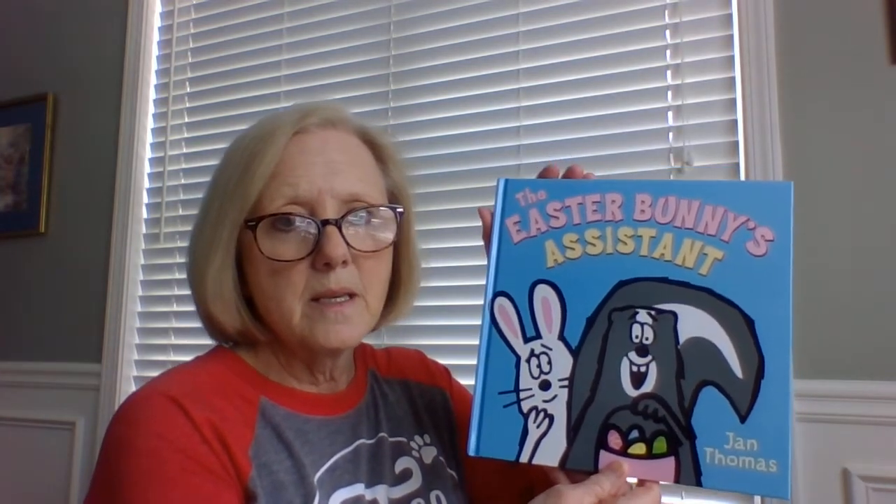Hi, boys and girls, this is Mrs. Thompson, and I have a special book to share with you today. I think we're going to focus on it a lot this week in our shared reading. It's one of my favorite Easter books of all time, and I don't know if you've ever seen it before, but I'm going to warn you — there are some super funny parts in this book. I'm going to share with you the Easter Bunny's Assistant, okay?